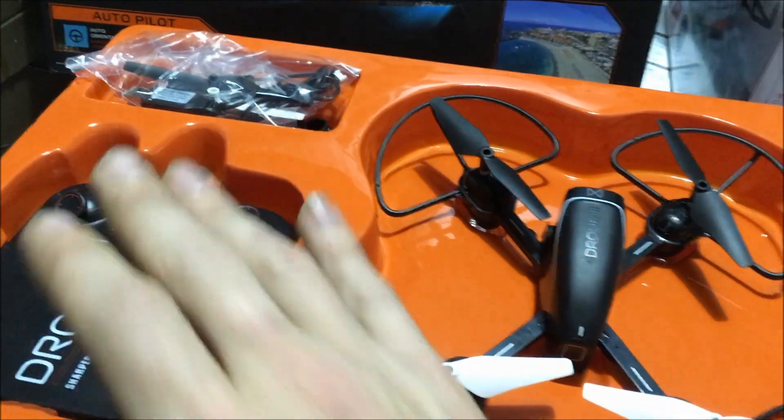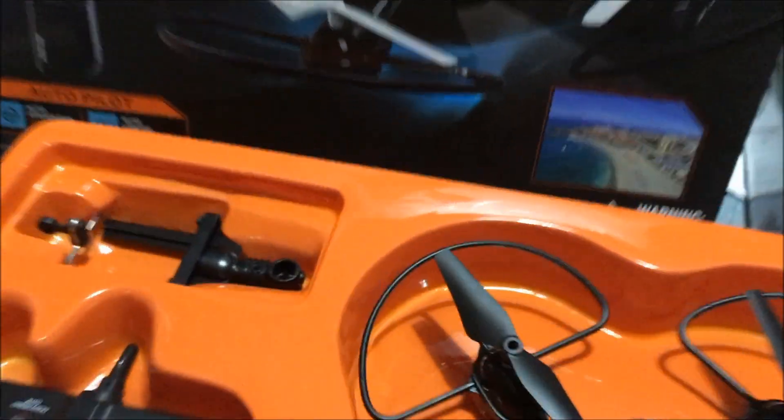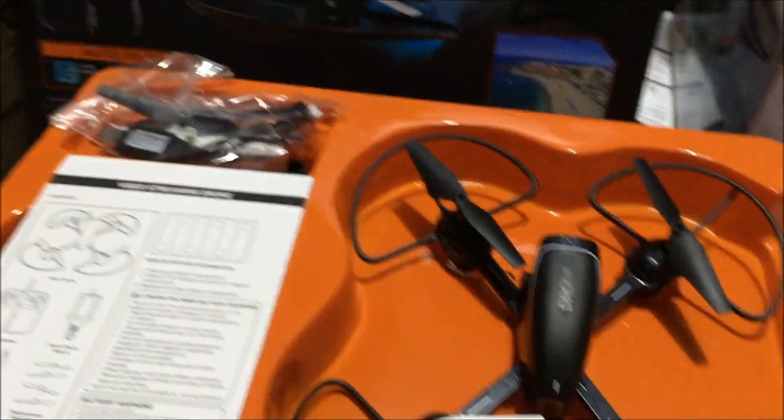In this box you get your controller, your blades, your charger, a camera mount for your cell phone, your instructions, and then you get this cool-looking drone.